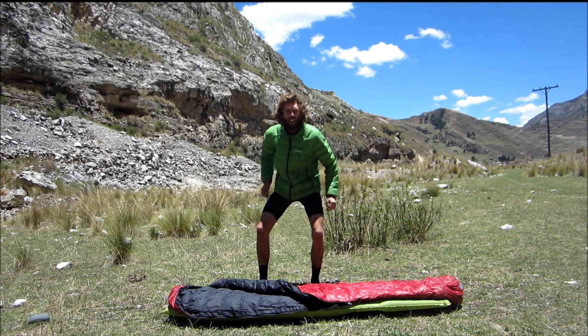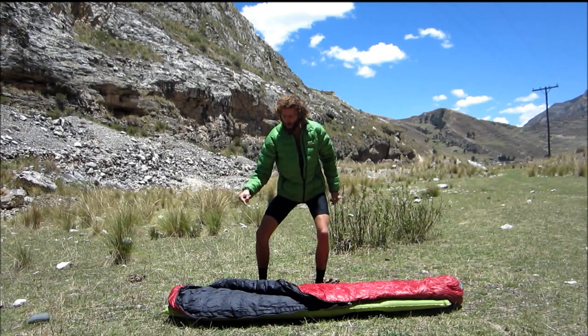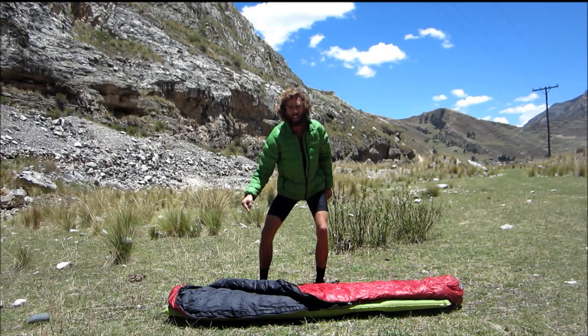So take your pants off, and you can take your jacket off too, because you want to be bare naked when you get in your down sleeping bag.